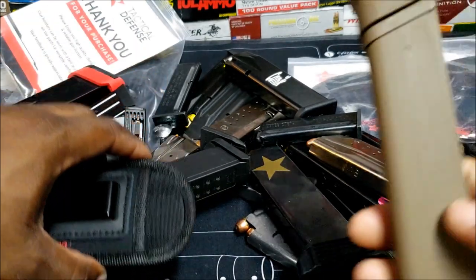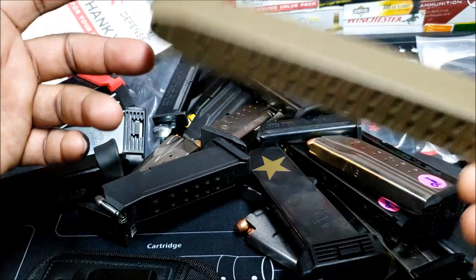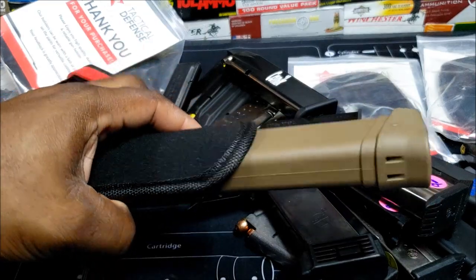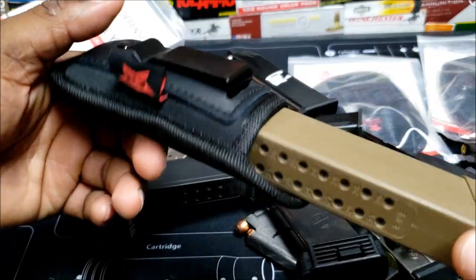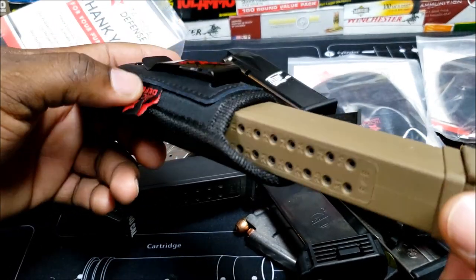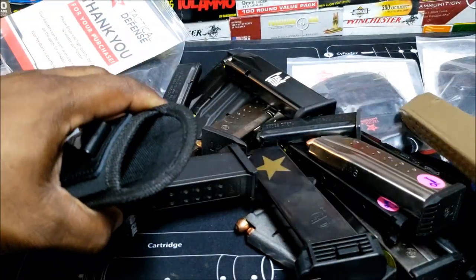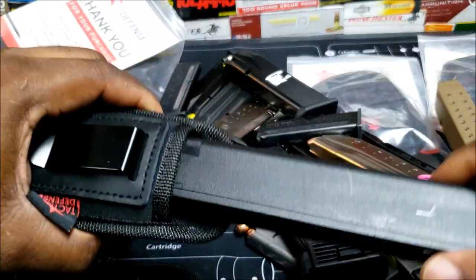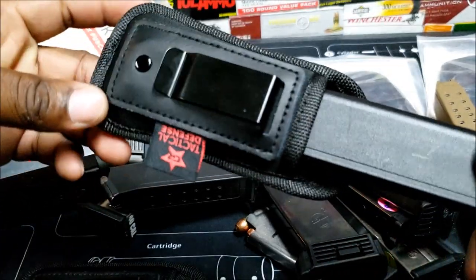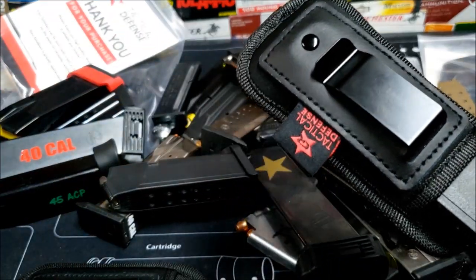I was always wondering what people do with these mags — do they carry them in a pocket or what? They make 22s and stuff like that and those would still fit, though they hang out some. It does fit the 33-round and less. I was always wondering where people carry these extra mags. These will be on eBay and Amazon. I have my own website that should be up pretty soon, but for now eBay and Amazon.